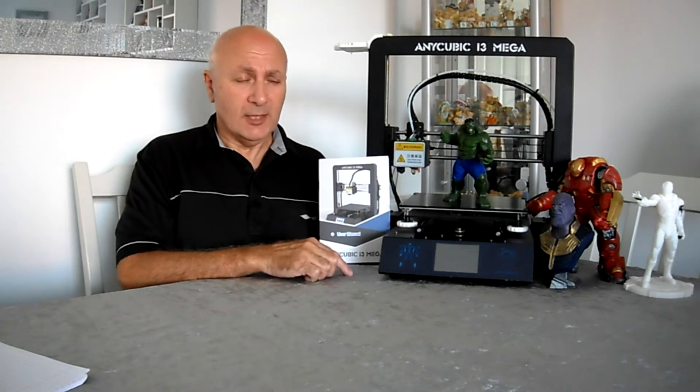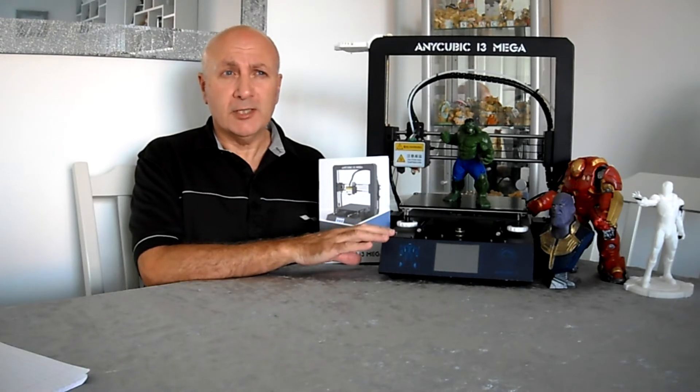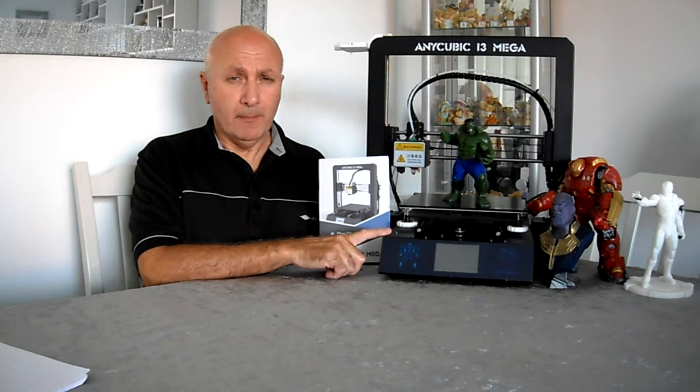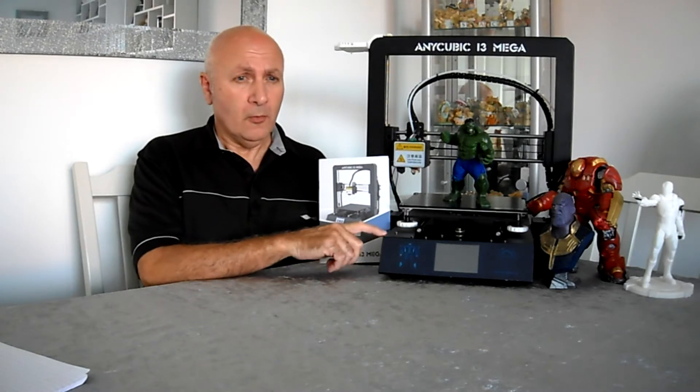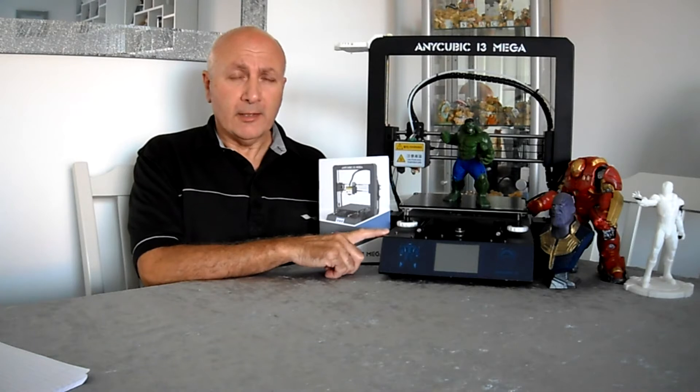Unfortunately, this print bed is now only reaching a temperature of around 22 to 24 degrees Celsius, so there is obviously a problem. In this video, what I am attempting to do is to diagnose the problem and go through step by step how to repair the fault.